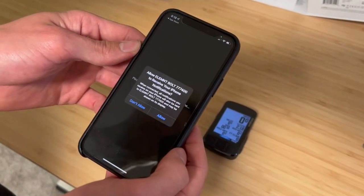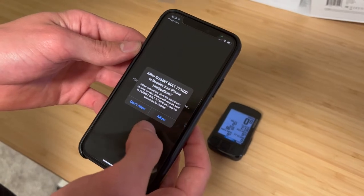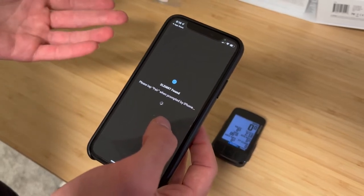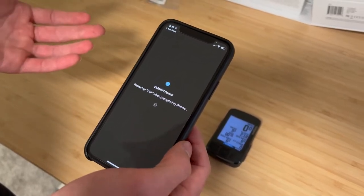Confirm the pairing. And if you want to receive notifications between your phone and your Wahoo, you'll want to allow that now. If you disallow something, you can always go back into your phone settings and enable it later.